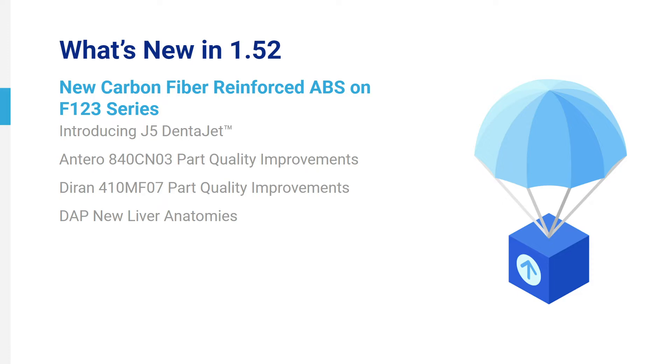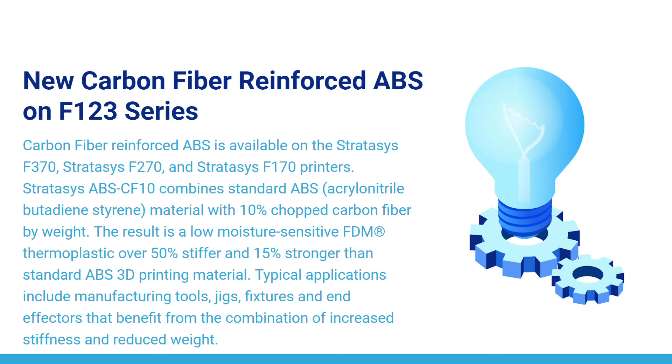New Carbon Fiber Reinforced ABS on F123 Series. Carbon Fiber Reinforced ABS is available on the Stratasys F370, Stratasys F270, and Stratasys F170 printers. Stratasys ABS CF10 combines standard ABS material with 10% chopped carbon fiber by weight. The result is a low moisture-sensitive FDM thermoplastic over 50% stiffer and 50% stronger than standard ABS 3D printing material.